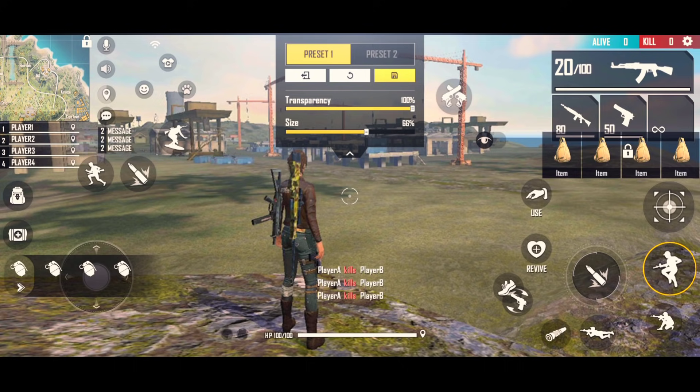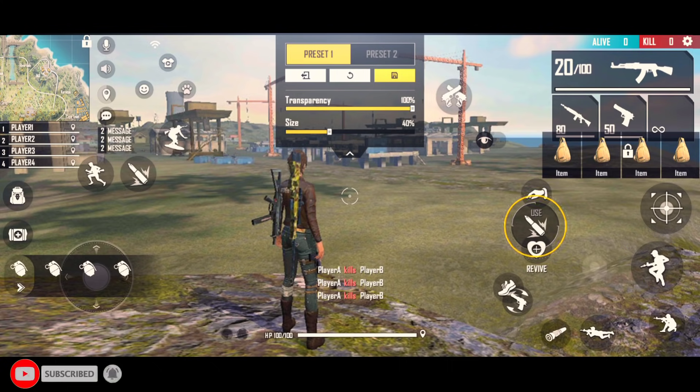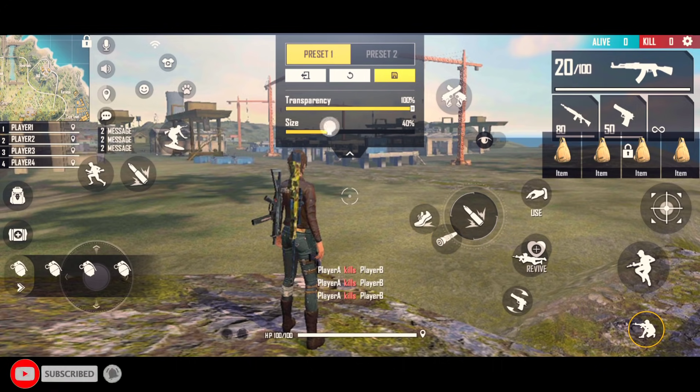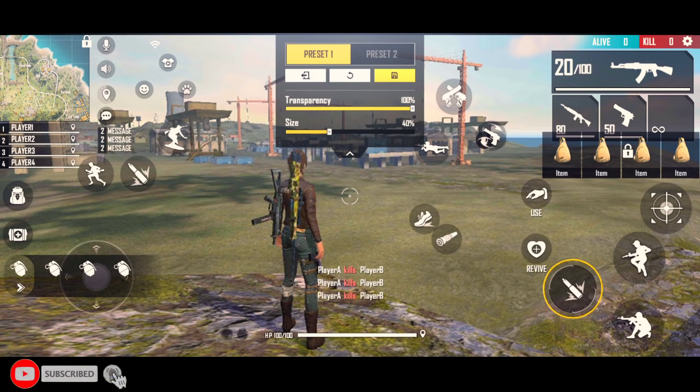Jump button and sit button — both sizes can be 70. Keep it just down. I will tell you how much size and how much position. I have a detailed video that you can see for low device and high device, so you can set jump button and sit button in front of 45 to 50.